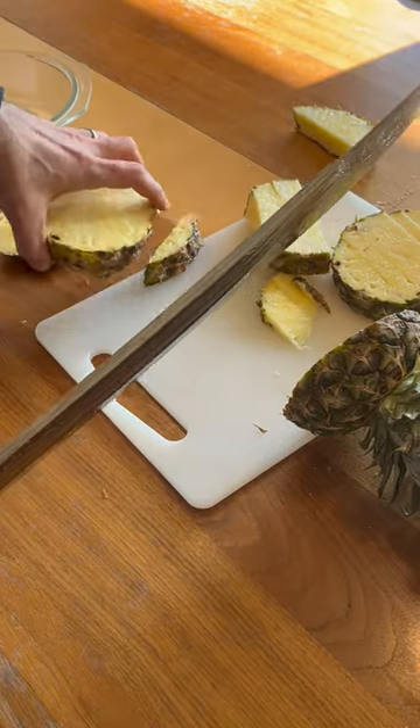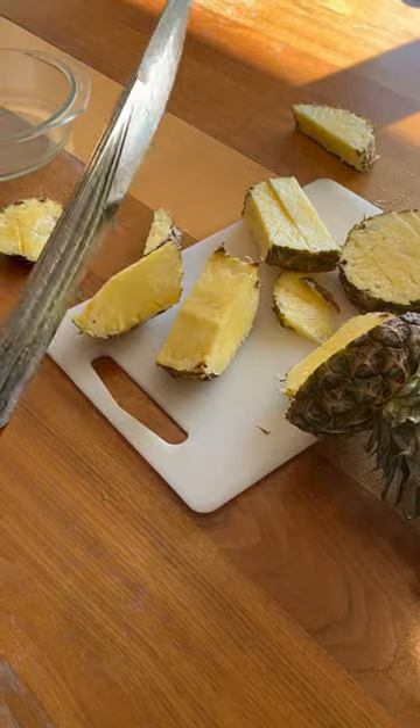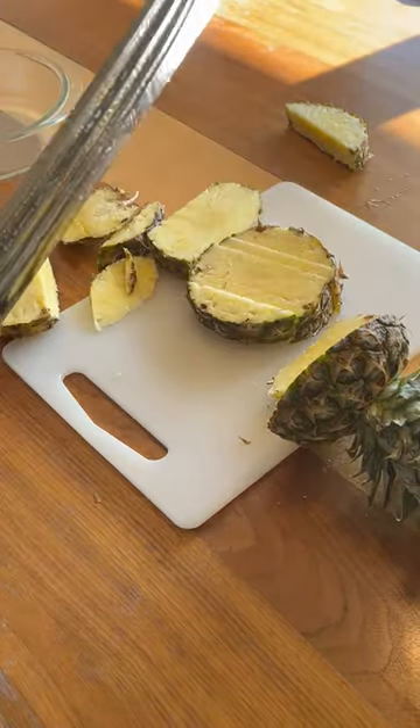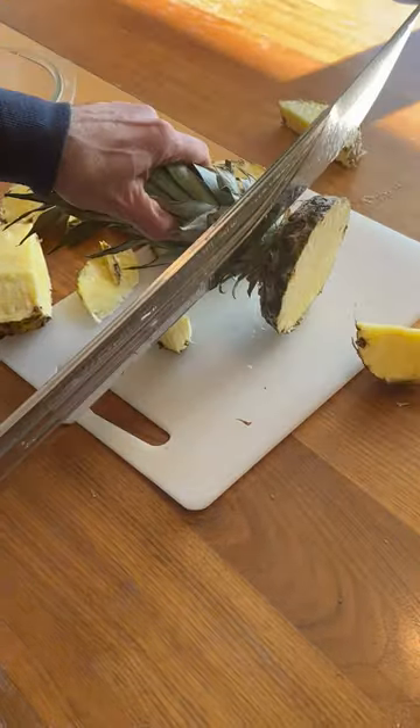I don't want to go very hard on the ones I'm going to. You see that? The same here. Right? So you can cut it the way.